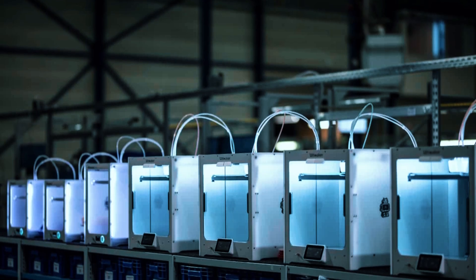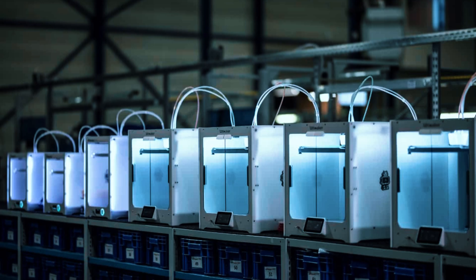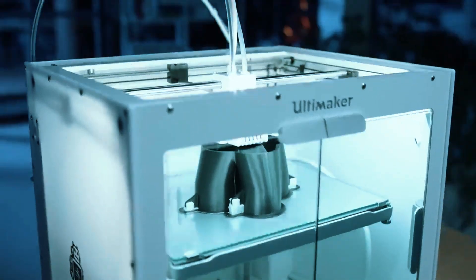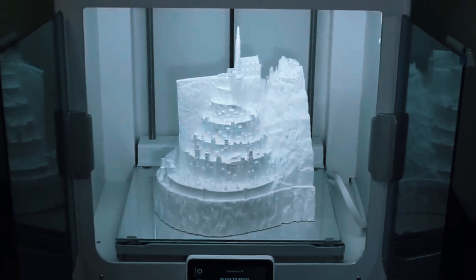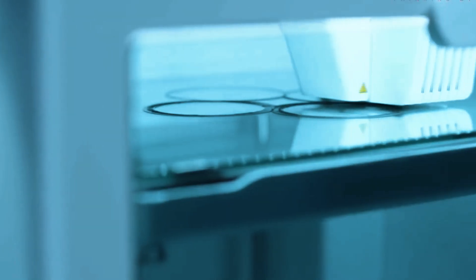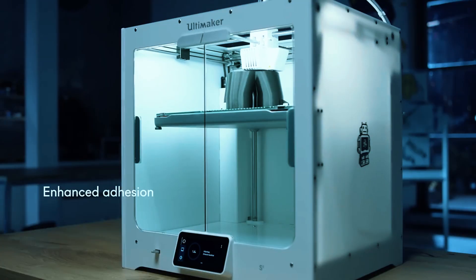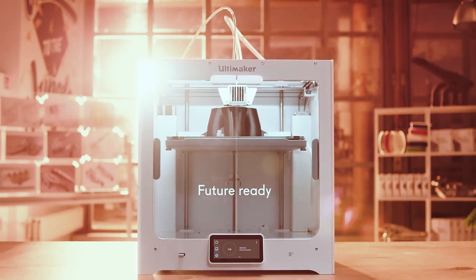Where it shines is in long-haul reliability. You can queue up multi-hour prints, walk away, and know it'll finish with minimal fuss. With enterprise-level support, material presets, and cloud control, the entire workflow is smooth and repeatable. But let's be clear — this isn't for casual makers. It's expensive, maintenance is a little more involved, and some features are overkill if you're just printing for fun. Still, if your 3D prints are going into a client's hands, a production run, or critical design validation, this printer earns its price tag with consistent, hands-off excellence.